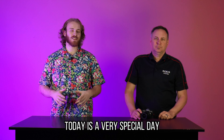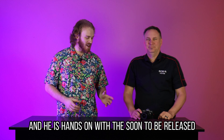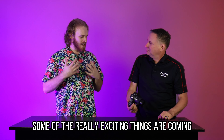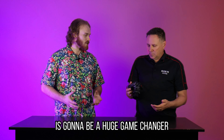Hey everybody, Clay from Caligas Photo here. Today is a very special day. We actually have our rep from Canon, Scott here today, and he is hands-on with the soon-to-be-released EOS R8 camera. I'm gonna throw it over to you, Scott, to tell us some of the really exciting things that are coming to this camera and why exactly the R8 is gonna be a huge game changer.